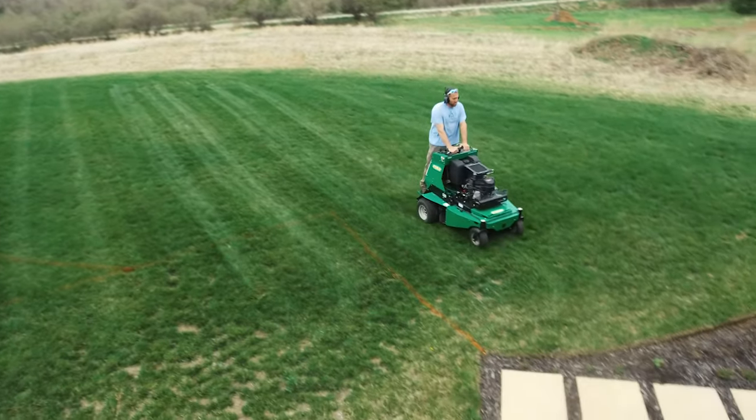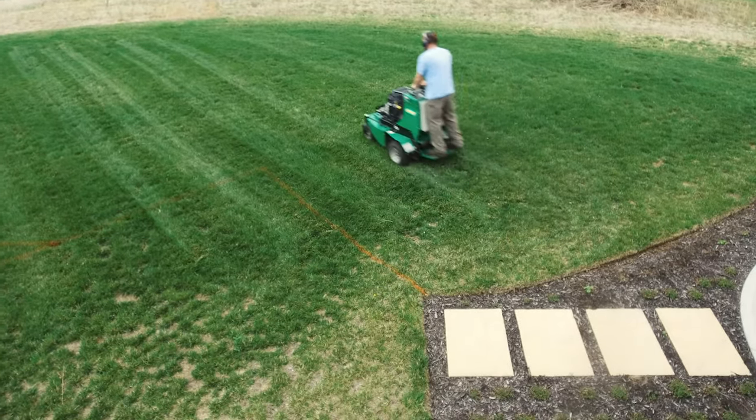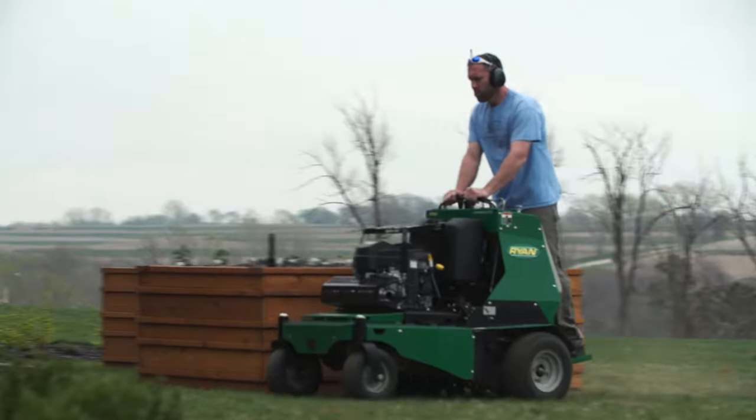I've used Ryan aerators for going on 25 years. We actually had one of the first ZTS Ryan aerators in Omaha, and since then we've purchased a second one. They're very efficient — the ZTS is definitely our go-to aerator.